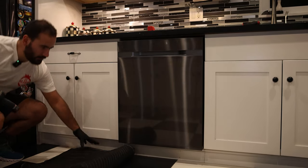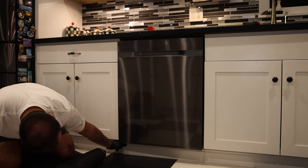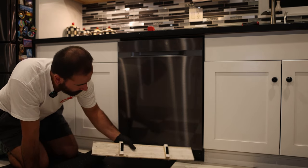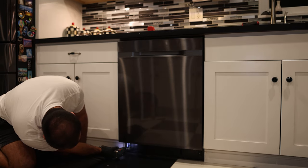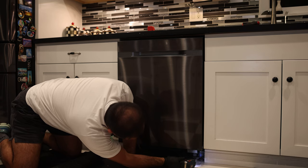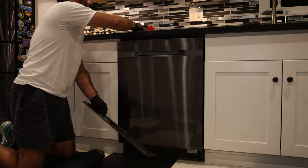Close the door and check the bottom kick plate. It looks like they installed a custom kick plate connected with velcro to match the baseboards on the bottom. There is also a factory kick plate with two Phillips screws — most dishwashers are the same in this aspect. It's a little dirty down here. Set the two kick plate screws aside.